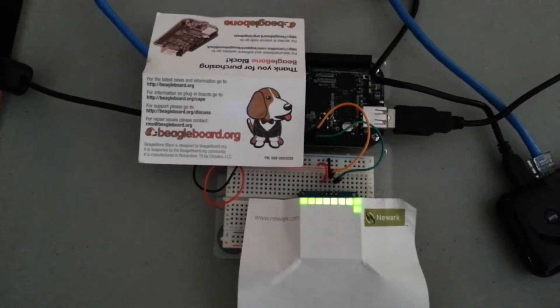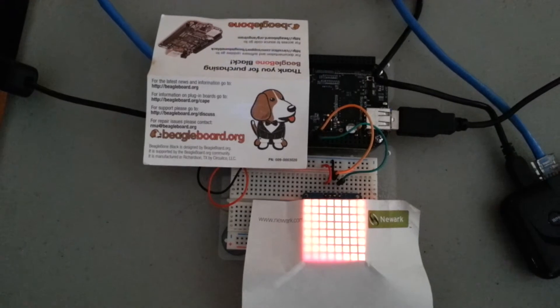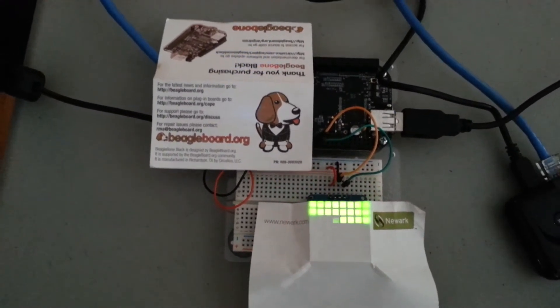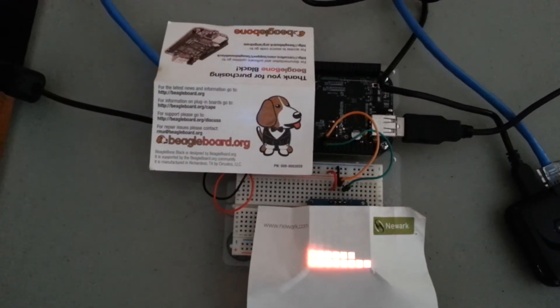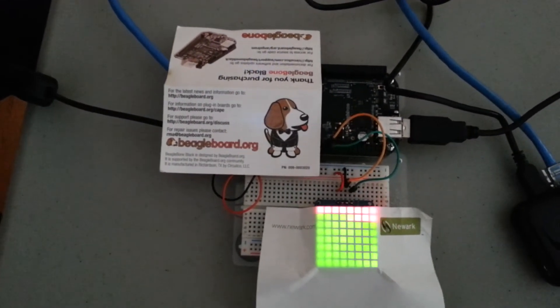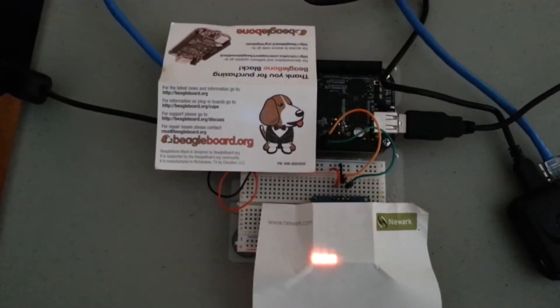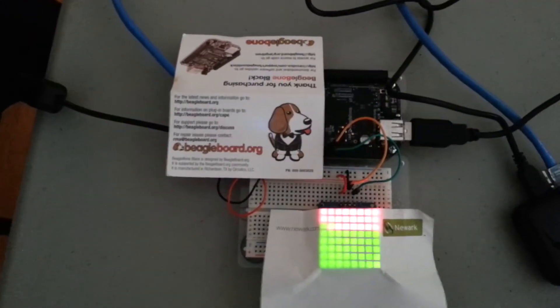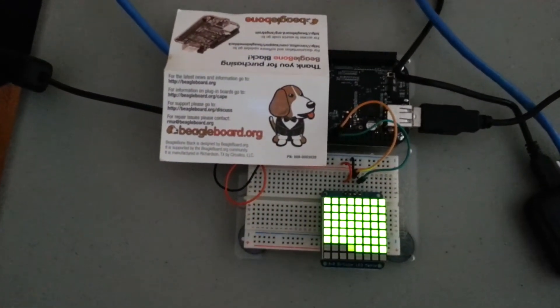It's red and green pixels in the 8x8 matrix, and when they're both on it creates orange or yellow. To me it looks more orange than yellow. The video can't quite capture the richness of the color, but the colors are really rich and look really nice. There's just a piece of paper on here to diffuse the display.